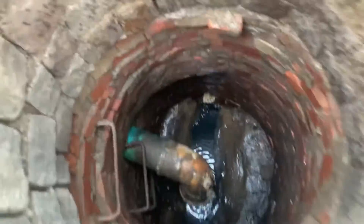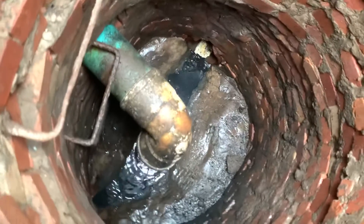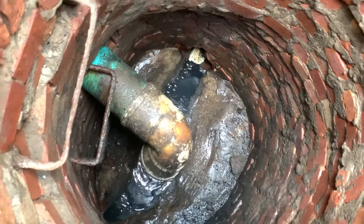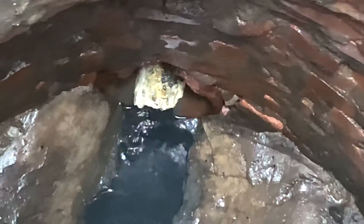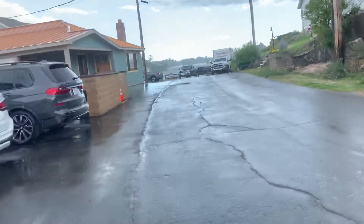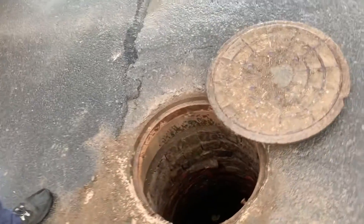The water stopped coming out. Yeah, huge chunk of grease right there. Well, hopefully it's drained — we'll check with the camera to see if it's cleared.